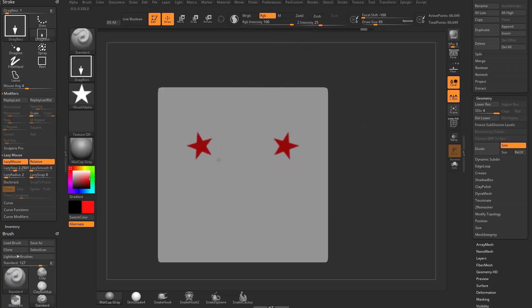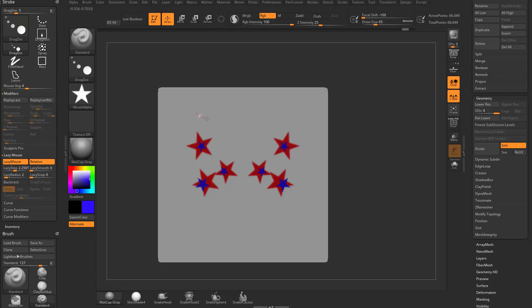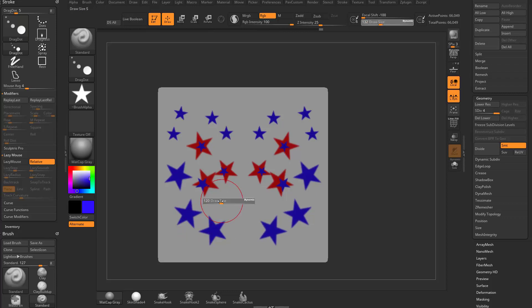Turn off Zadd and now you're just dragging RGB stars. You can change the color and drag out new stars in between. With drag dot and lazy radius turned off, you can drag out stars based on your brush size — bigger brush drags out bigger stars, smaller brush drags out smaller stars.